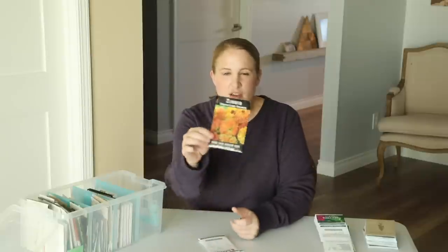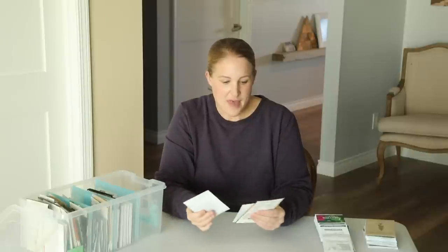The other zinnias I'm growing are the Queen Lime series — if you're familiar with these, you know they are absolutely beautiful. The shading on these is so different. I'm growing the Queen Lime Blush, the Queen Lime Red, which is my favorite because some of the flowers end up being a mauve color, the Queen Lime Orange from Baker Creek, and a new Queen Lime Peach that I have on order. I'm really excited about all of these.